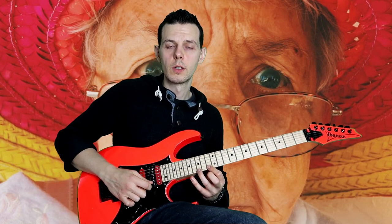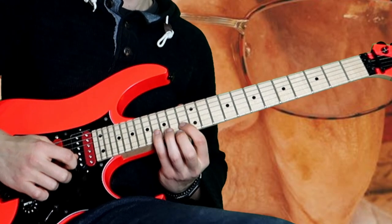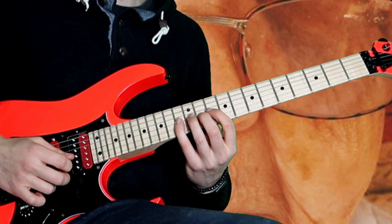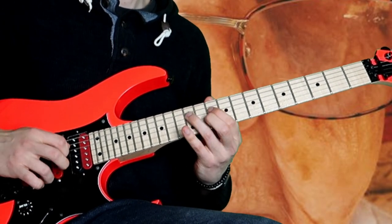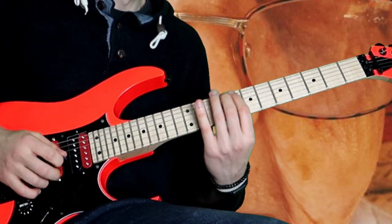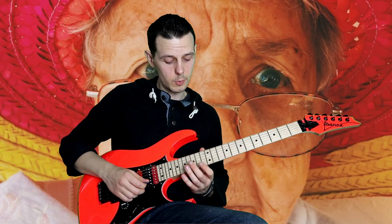And then I completely ripped off Yngwie Malmsteen, again, as I often do, with his pattern where he would play: four, one, three, four, three, one. I take that exact pattern and play it on the second string, then take it to the middle two strings, then the bottom two strings.